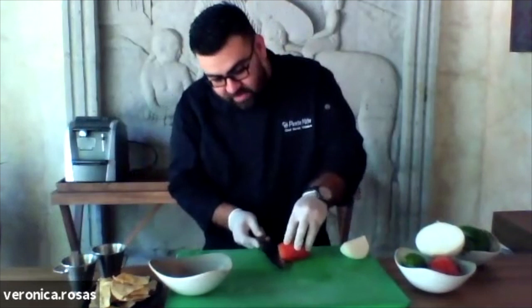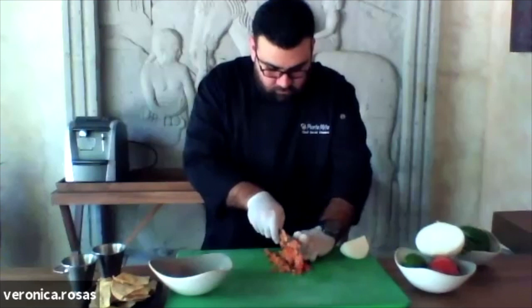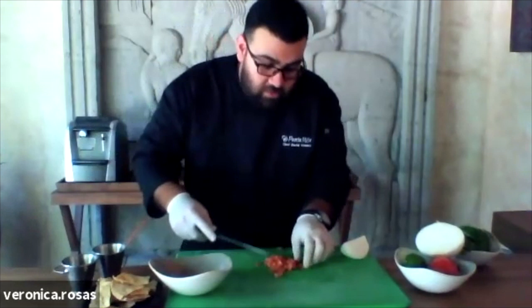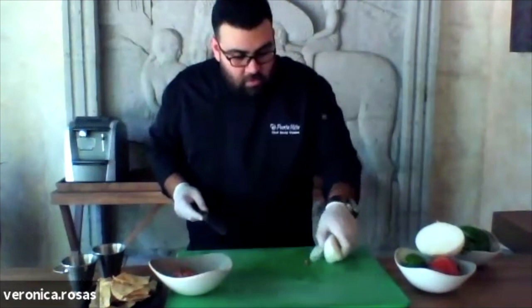So we're going to start chopping the tomato. We're going to put it in a mixing bowl. We need to use the whole tomato with the seeds, because they add flavor and it's more juicy. For this recipe we need the juice from the tomatoes.